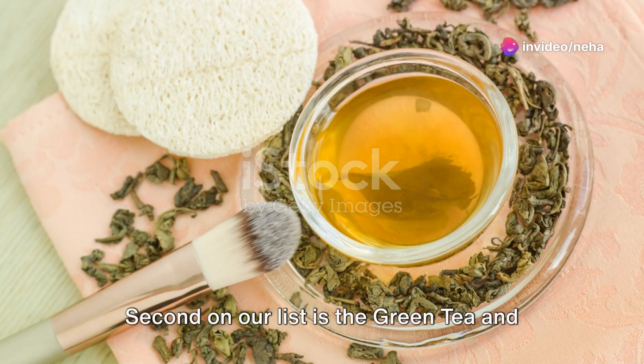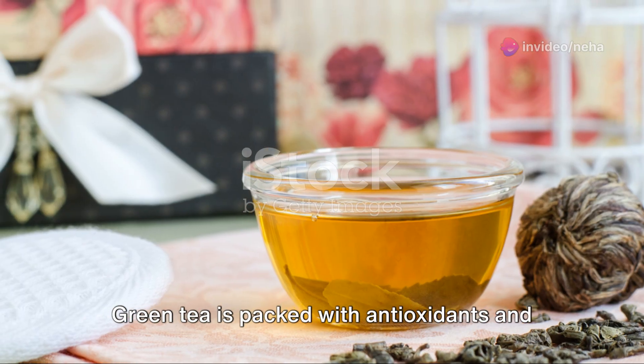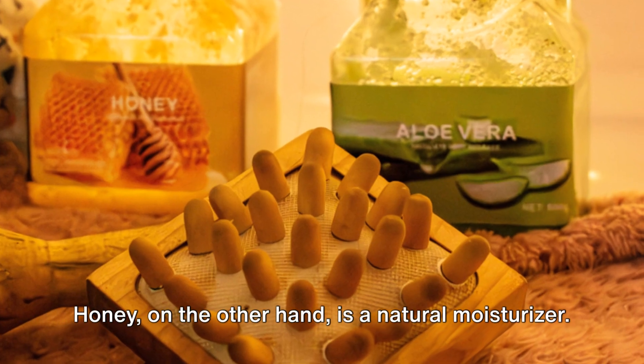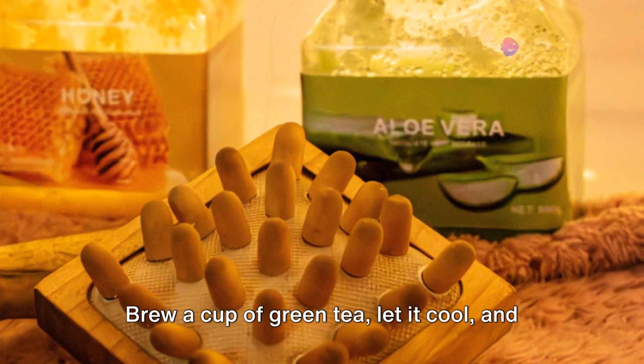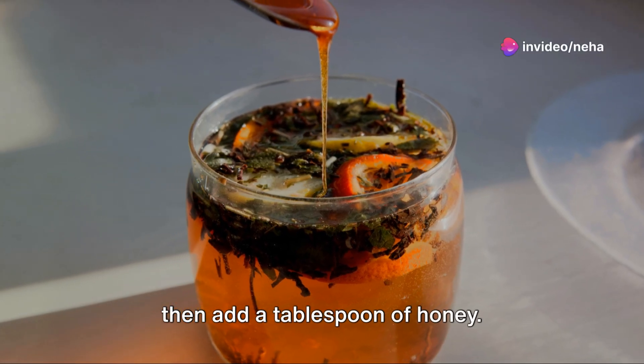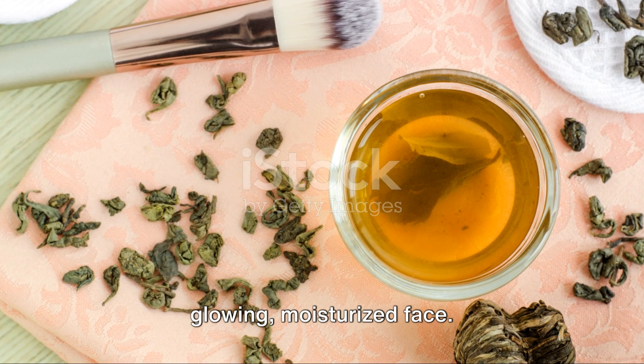Second on our list is the green tea and honey toner. Green tea is packed with antioxidants and has anti-inflammatory properties. Honey, on the other hand, is a natural moisturizer. Brew a cup of green tea, let it cool, and then add a tablespoon of honey. Use this mixture as a toner for a glowing, moisturized face.